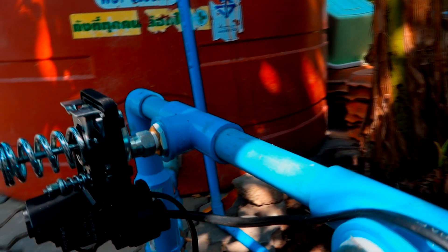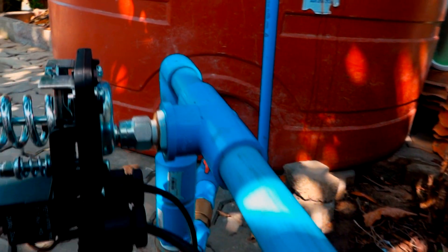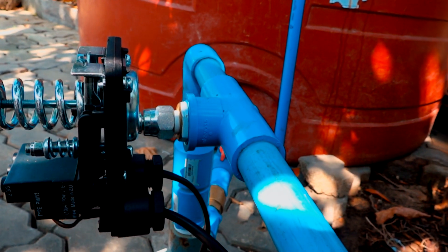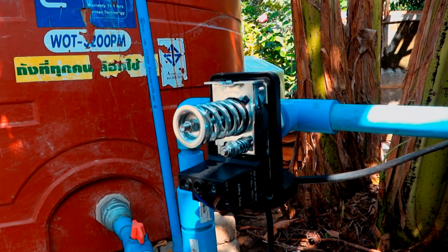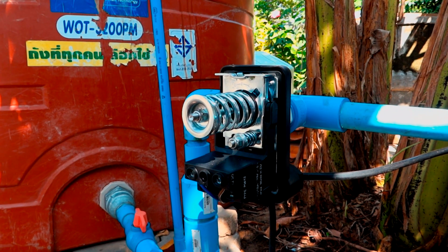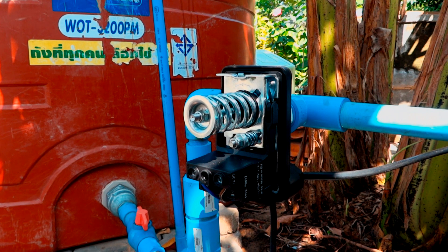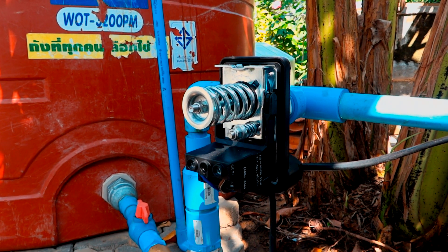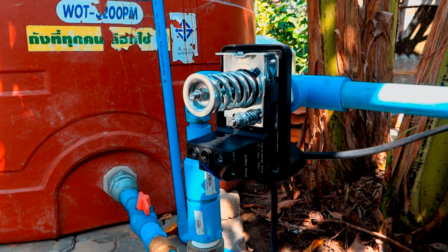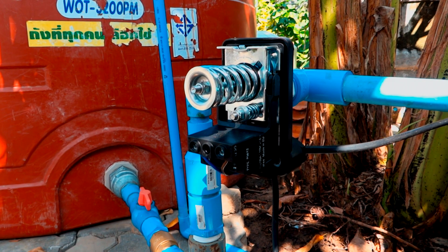You hook it on to the water supply going to your house from the tank — just a little fitting here on a T. What this pressure switch does is, when it notices a drop in the pressure, like you open a valve and the water starts coming out, it turns the motor on. And when you close the faucet, the pressure gets equalized and it turns off. It's a very simple device, but it's a bit complicated.